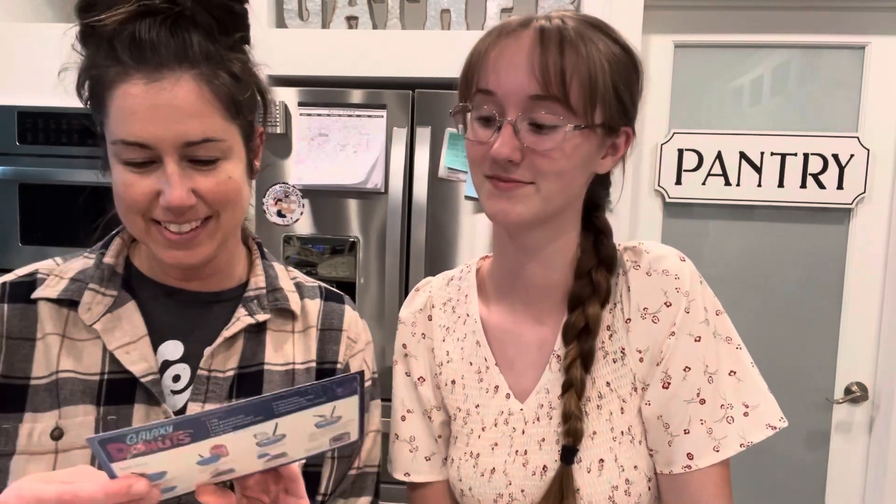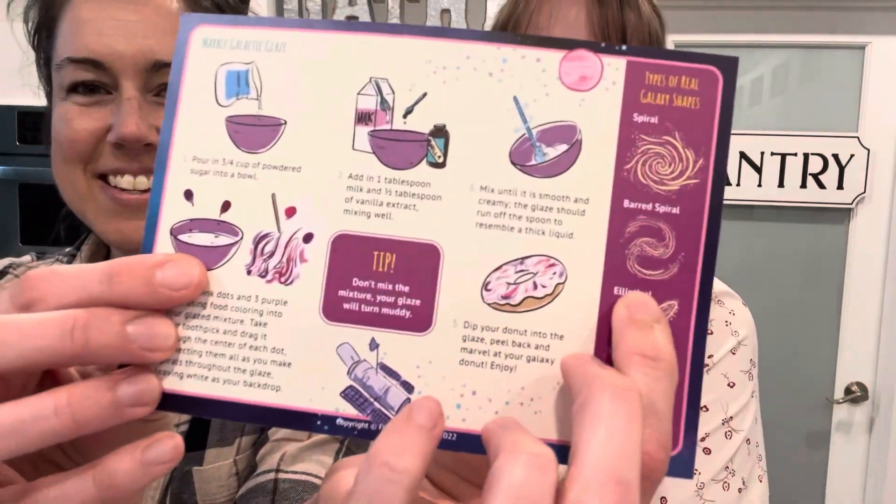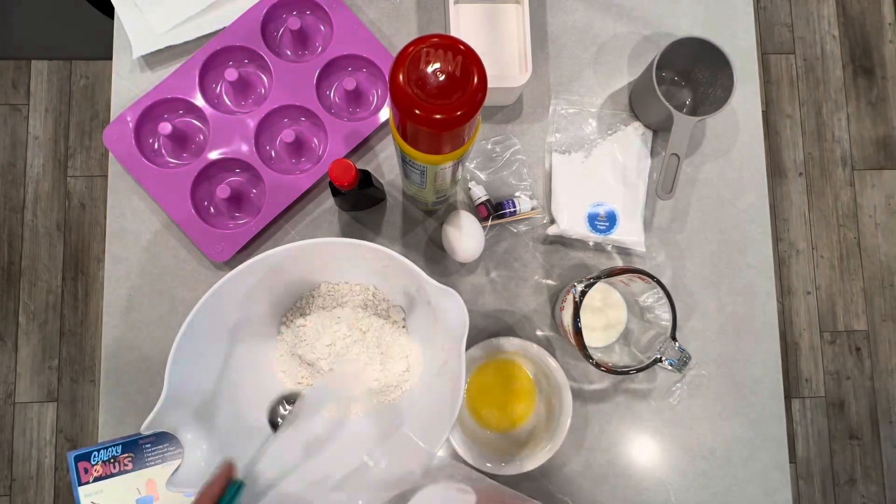We have all the ingredients and now we are going to do the first step, which is make the donuts. This is kind of a cool project because I've been learning about astronomy, and as I'm looking at this it's giving fun facts about types of galaxies and things. Can you share two fun facts with us about what you've learned in astronomy this year? The Milky Way is a barred spiral type of galaxy. And the sun is actually not the center of the Milky Way. Is that like this picture? Yeah, check that out.